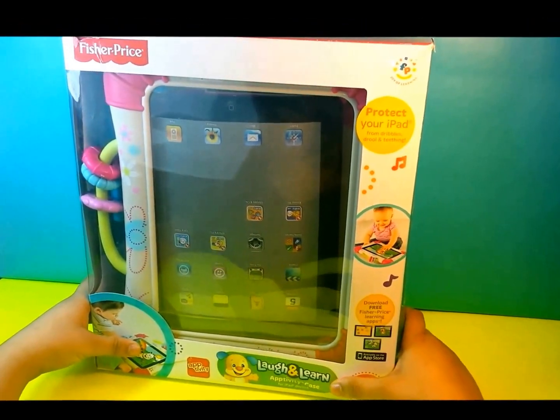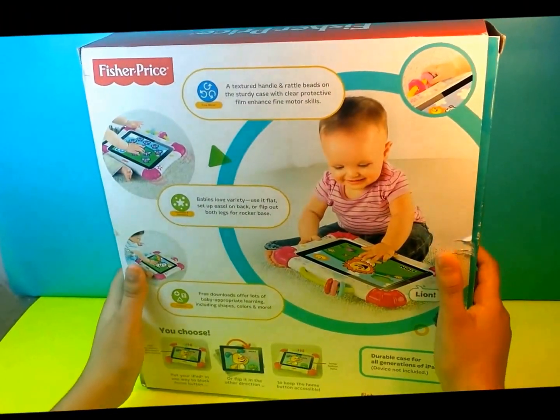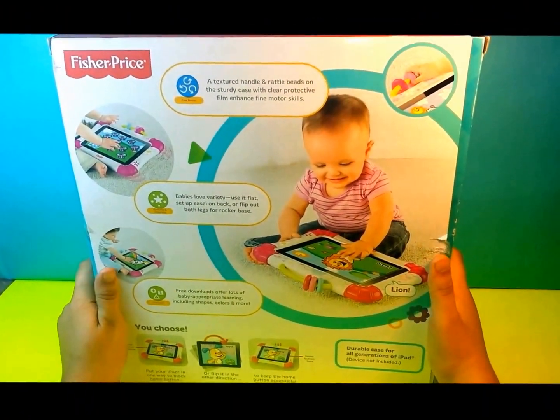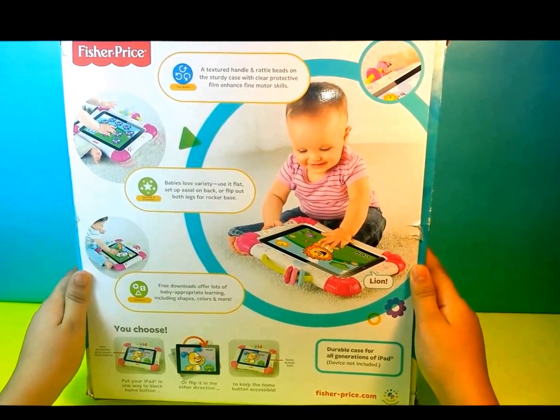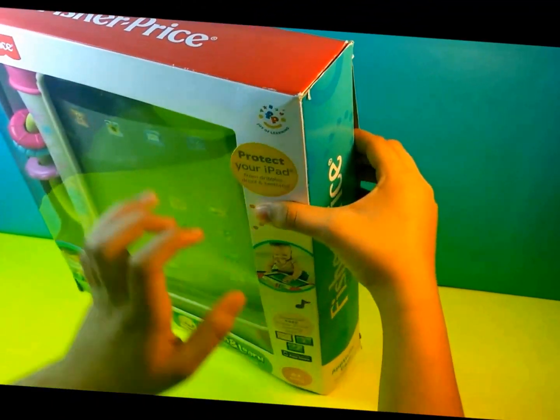I'm just going to go to the back and show you what's on the back. It doesn't have much, but it shows you what you can download. And I'm just going to show you what's inside and open it.